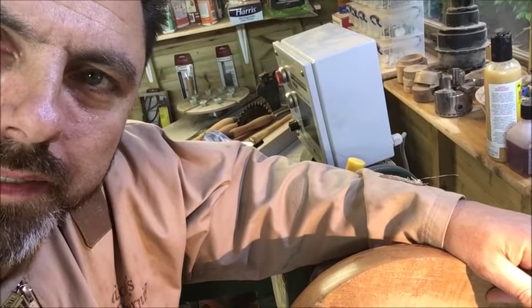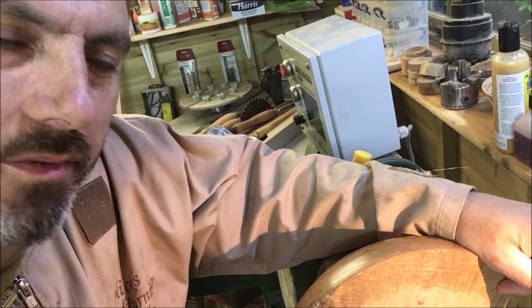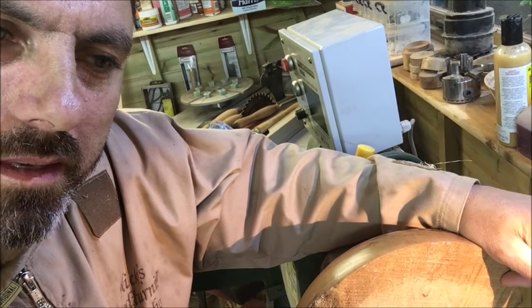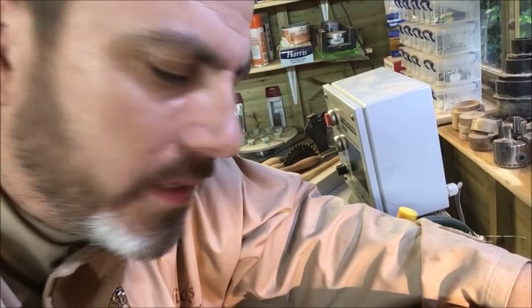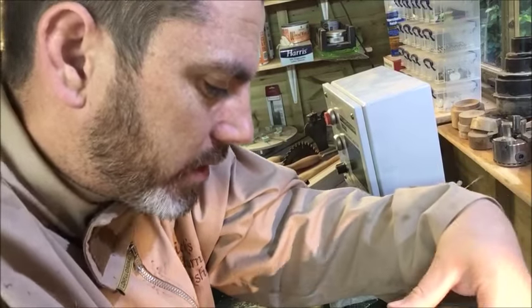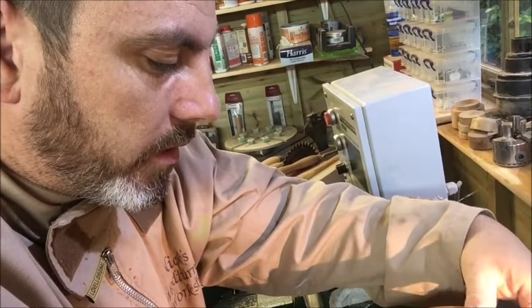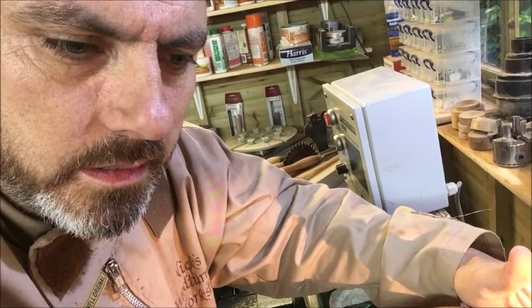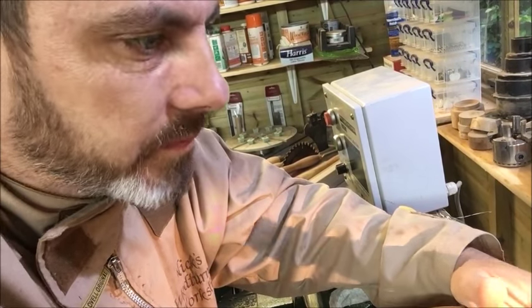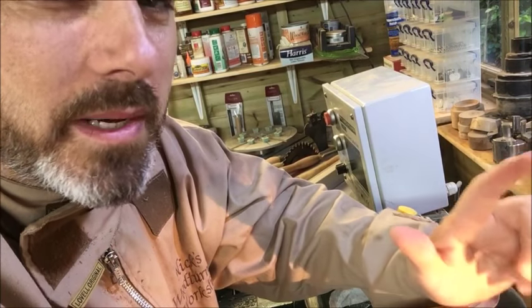You know what? I'm not going to ruin this bowl with those acrylic rods now - I've changed my mind. I can use those on a different project with a different piece of wood. I really do like this bowl and how it's come out so far. I just think it will look really tacky. So I'm going to hollow out the bowl and I've got another idea - bear with me.